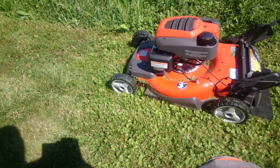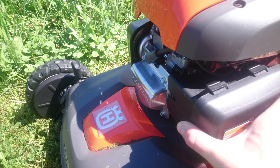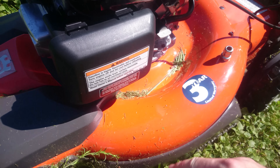This lawnmower does not have a choke. It's guaranteed one-pull start, and it comes with a 3-year warranty.